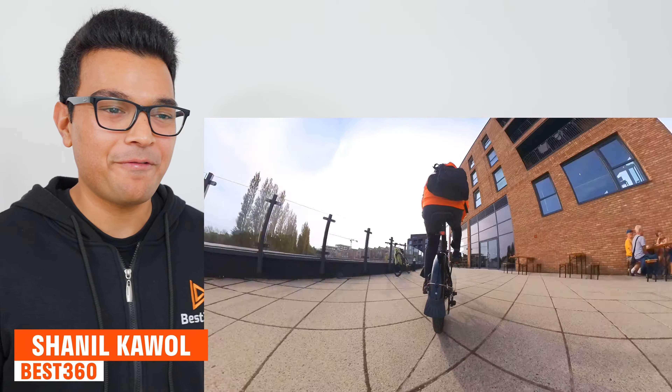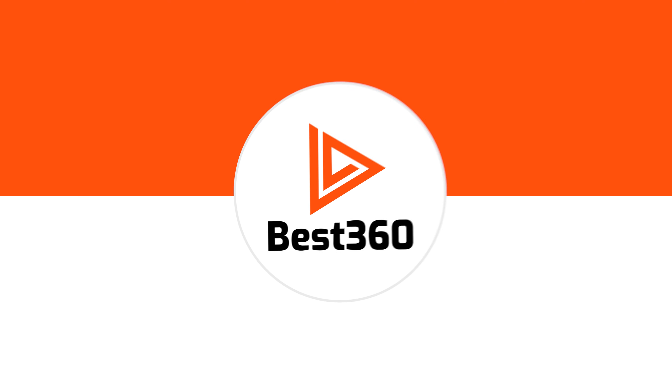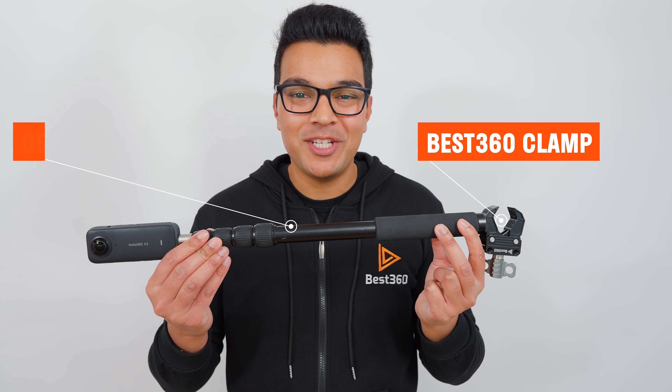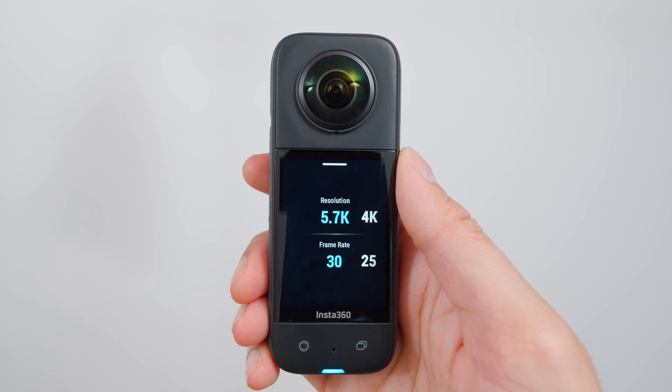Here's how to create this jump cut follow me effect using the Insta360 X3. For this shot I am using the Best360 Clamp and the Best360 Selfie Stick. Set the X3 to 5.7K 30 frames per second.